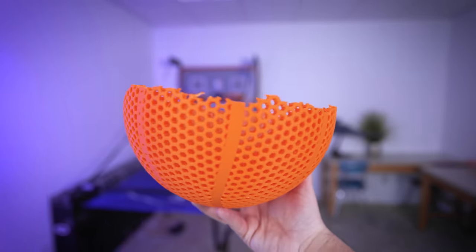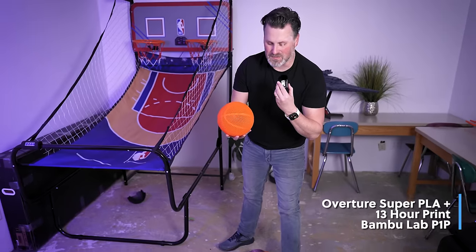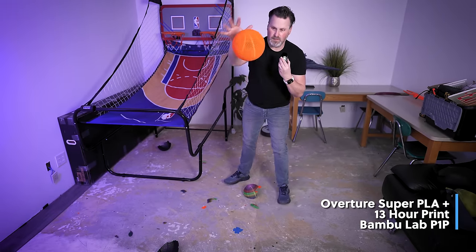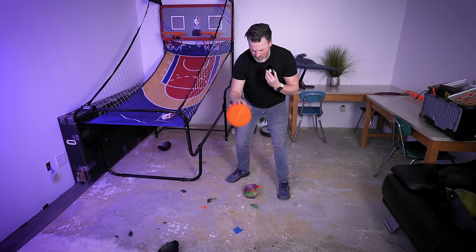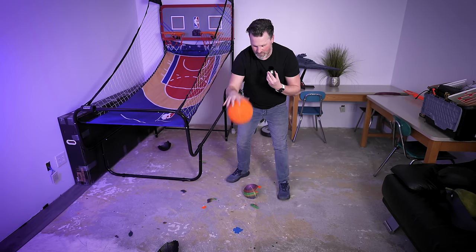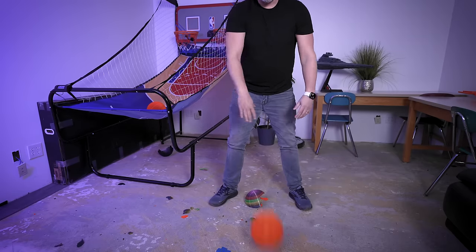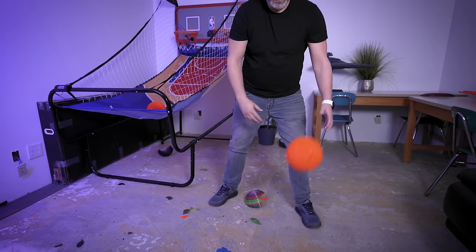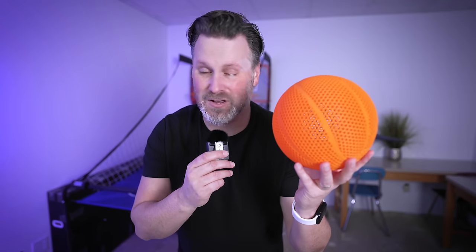It definitely bounced really well until it didn't. Also, any creative folks watching — any idea what I could use some of these broken balls for, maybe an art display? I've got a smaller one printed that we're going to test out. Here's the smaller Super PLA Plus — this might be it right here. I think this is probably the best. That dribbles so well. So far, this is a really great option as long as you're not maxing it up in size.